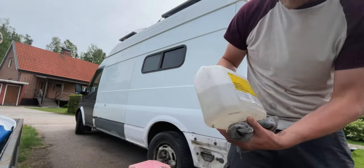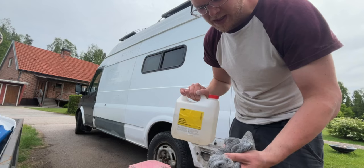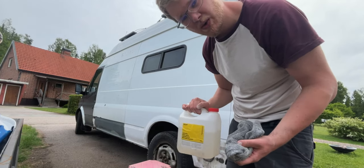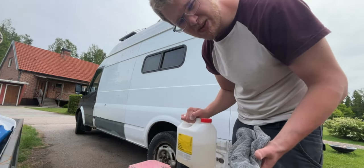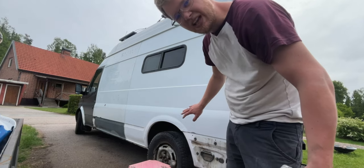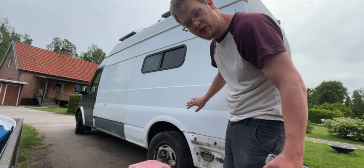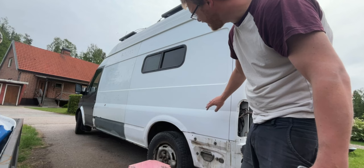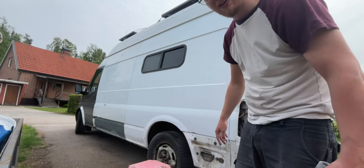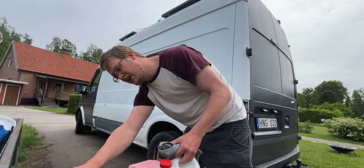I'm using white spirit — or as we say in Sweden, laknafta. This is a solvent and I'm using it after I've sanded everything down to make it clean. Now I'm going to let it evaporate for an hour or so, and then just paint it. It doesn't have to be so fancy with this kind of paint — it's going to stick super well just from roughly sanding it down. I'm not too worried about that.